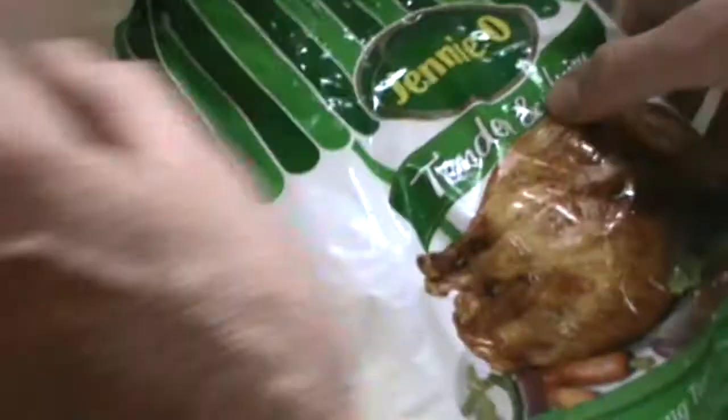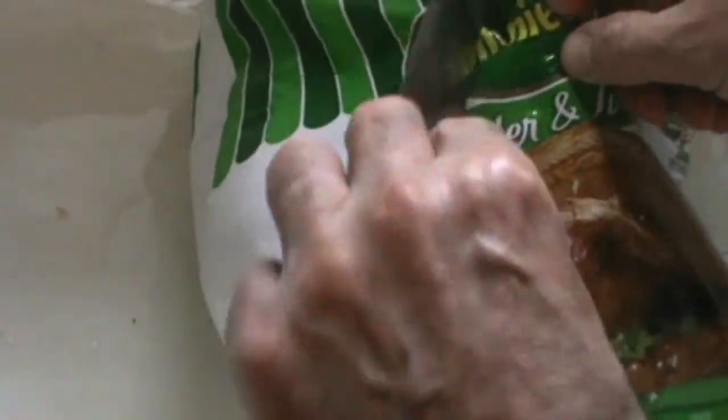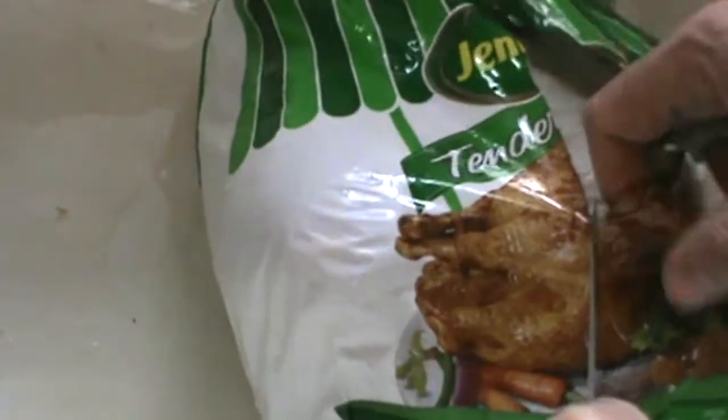Everyone asks me how long do you cook a turkey — is it 10 minutes per pound, 20 minutes per pound? No. You cook a turkey until it's done: 165 degrees Fahrenheit internal temperature in the breast.